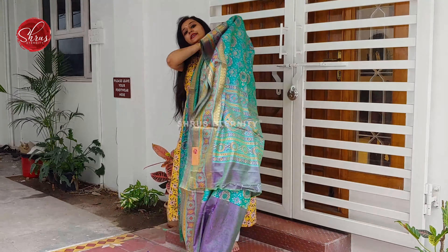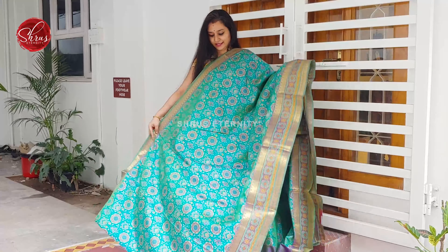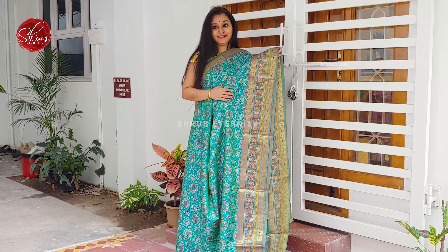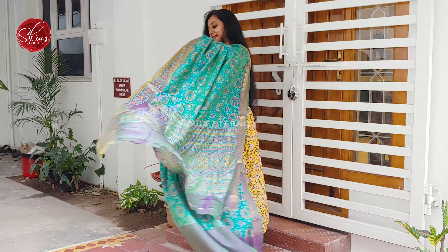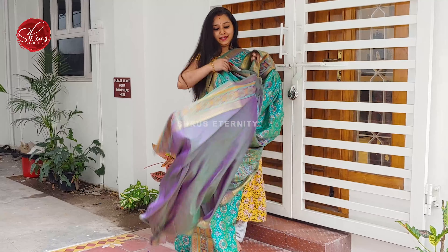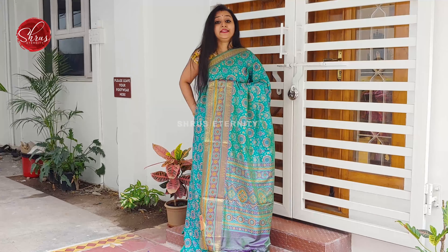Next we have a nice sea green with beautiful zari borders on either side. Very intricately designed patola patterns all over the body. A nice printed pallu and a self designed double shaded purple colour. Price is 1780.